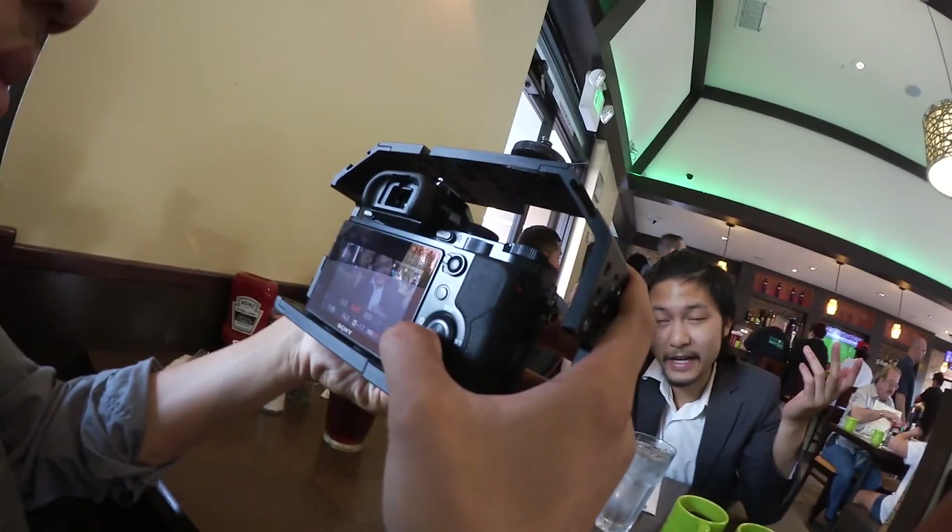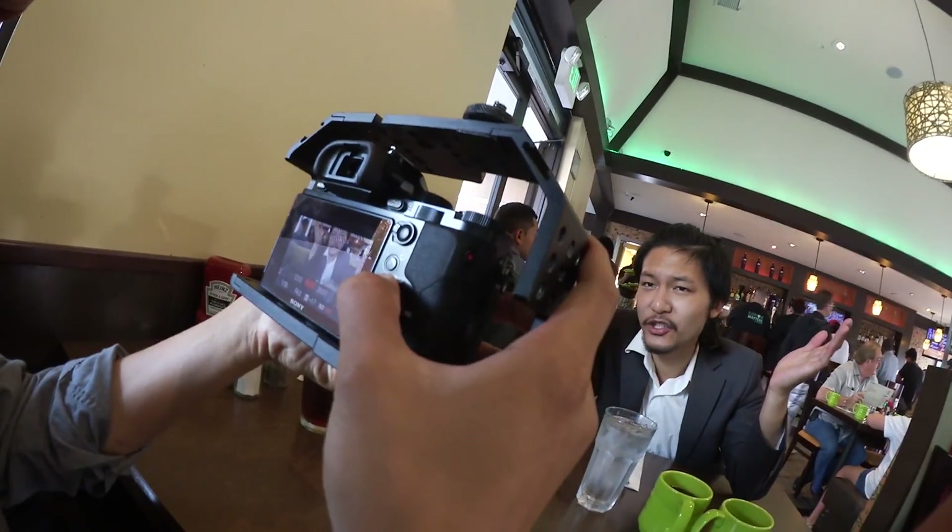I'm waiting on my pancakes. Got an omelette — veggie omelette, going for that Mediterranean style. What'd you get? Mexican hash. Got the Mexican hash. And this is not only for the A7 hash, it's just in general.